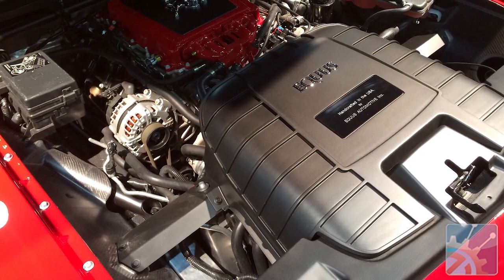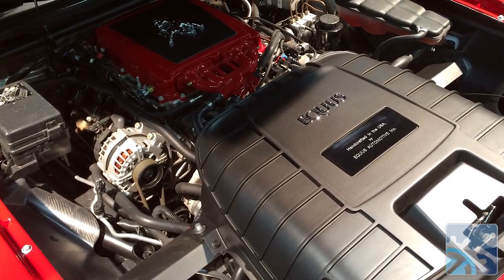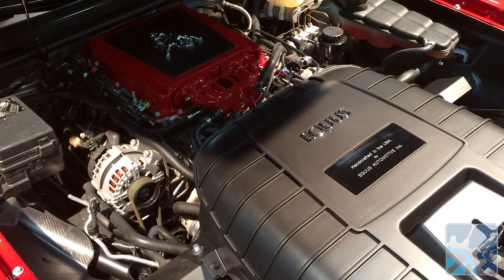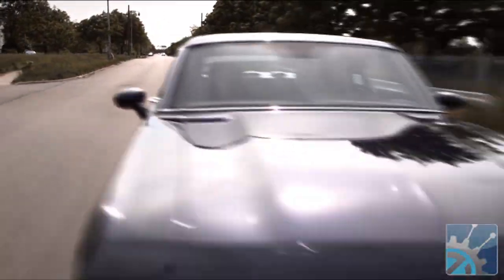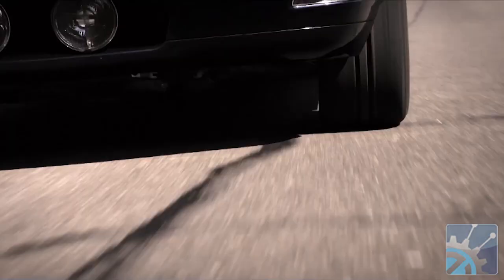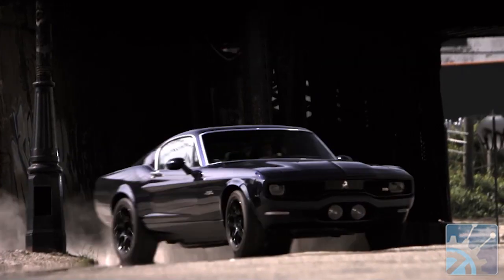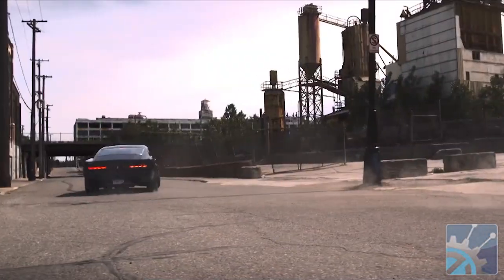Tell us a little bit about the powertrain in this beast. We outsource the powertrain — it's a GM LS9 supercharged motor, 600-plus horsepower, 600 foot-pounds of torque. What about the rear end and the tranny? It's a dual-clutch, six-speed transmission. It's quite a lot of torque, so you've got to be careful how you put that together.